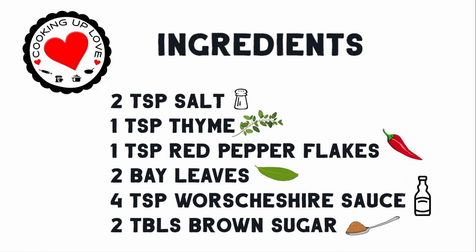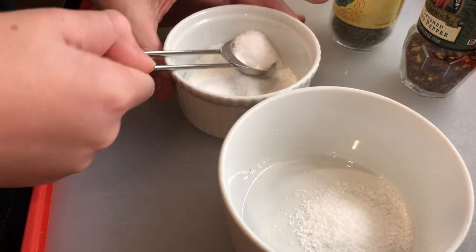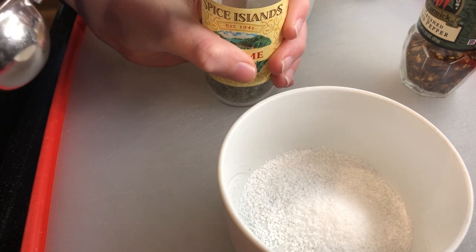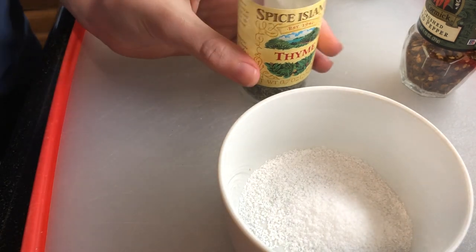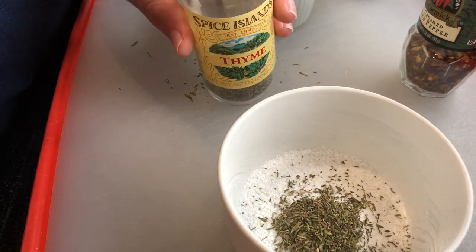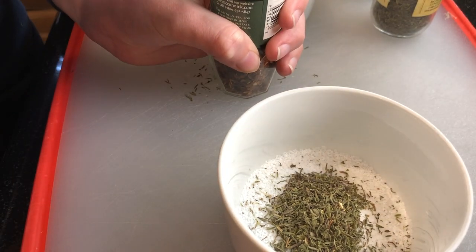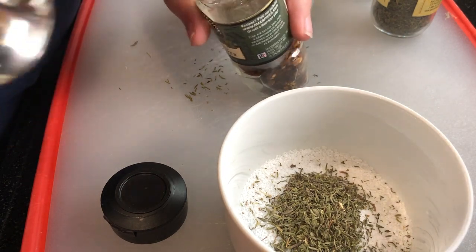I'm using kosher salt — if you're using table salt you may want to use less, about one and a half teaspoons. I have someone helping me out with this part today. First, two teaspoons of kosher salt. One teaspoon of dried thyme — we're using the half teaspoon measure so it fits in the spice jar. One teaspoon of crushed red pepper for some heat — if you like things spicy, add a little more.